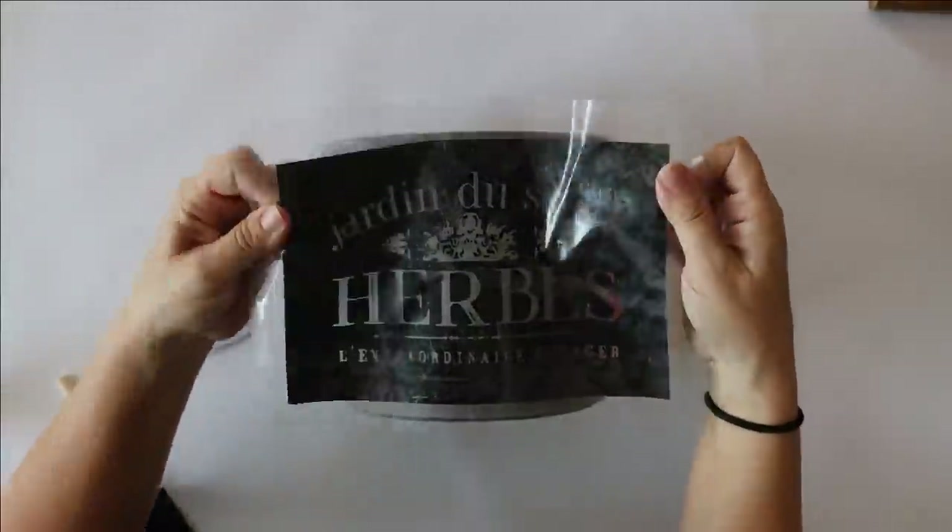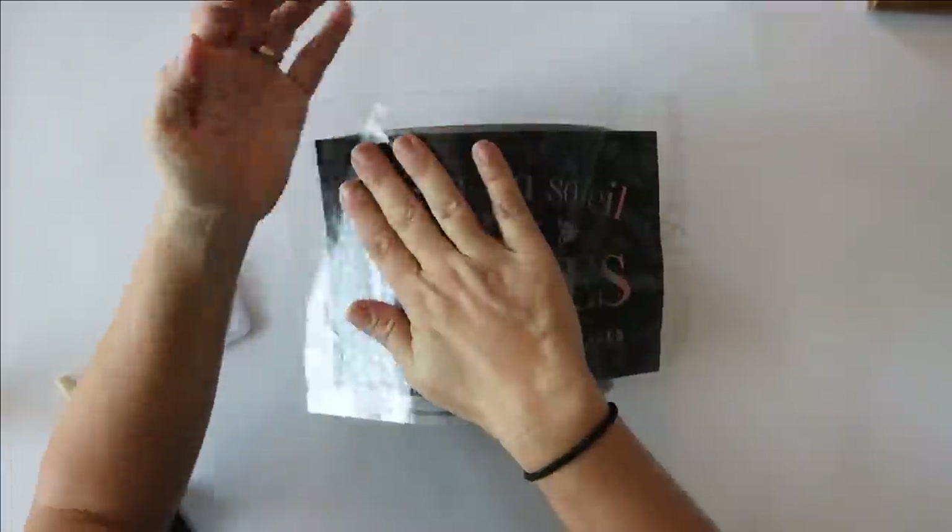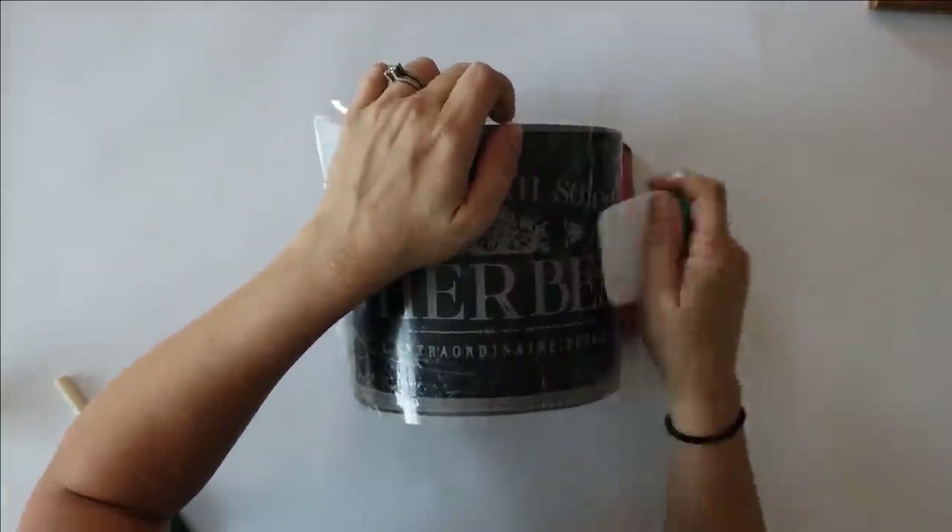For our next IKEA hack we are going to be using this ball and this cement pot. I just love this cement pot — it is so classy — and we're going to combine them to make a topiary. We're going to zhuzh it up a little bit: I found some French labels on Pinterest and converted them into a stencil that I made on my Cricut machine.